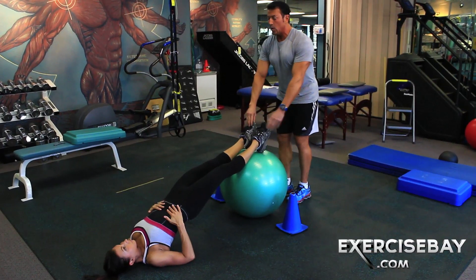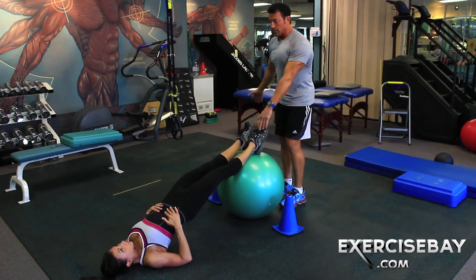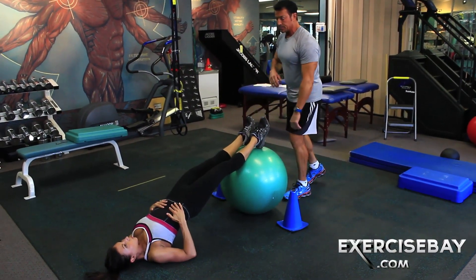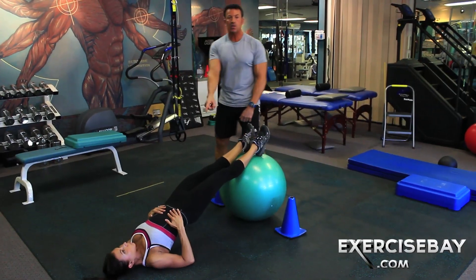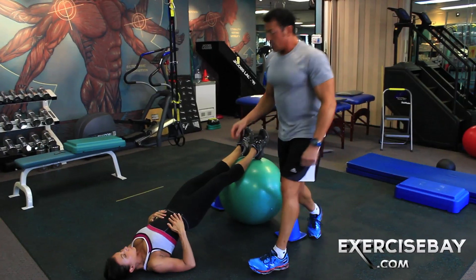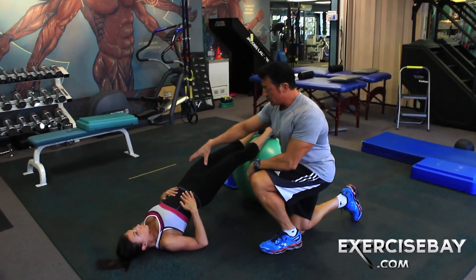I'm going to let go right here but I'm going to hold onto one foot very lightly, and hold onto the other foot very lightly. I'm going to let go — she's going to hold onto that ball. This is an extreme; this looks easy because she's so static with this position.